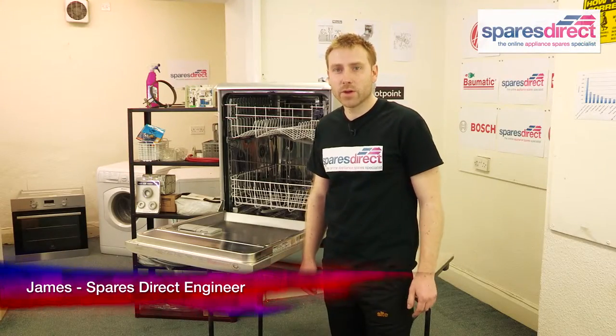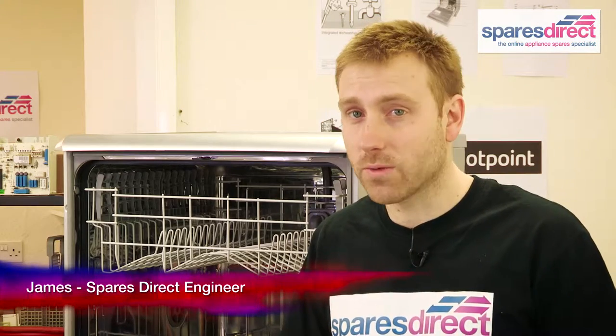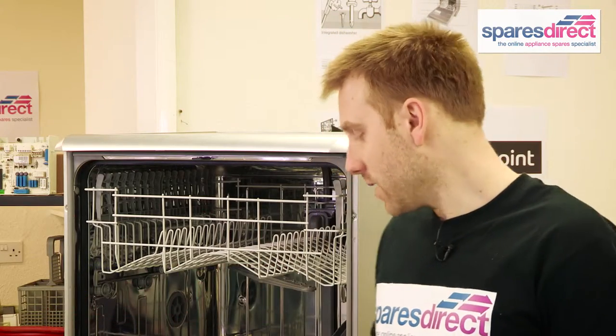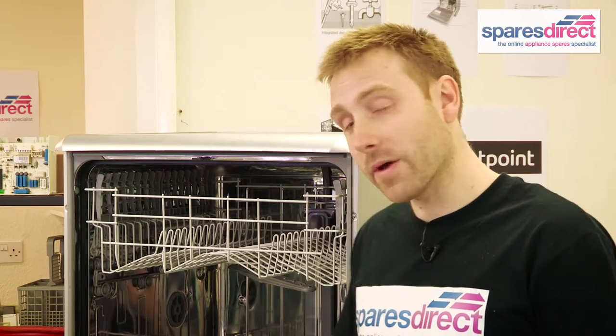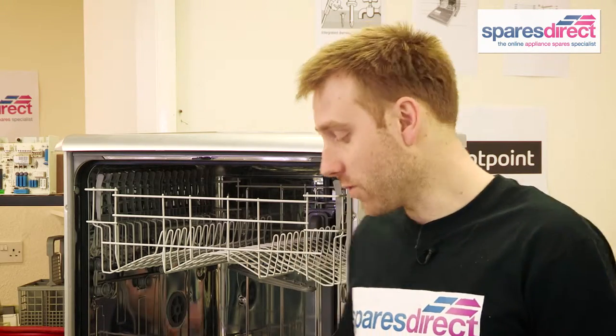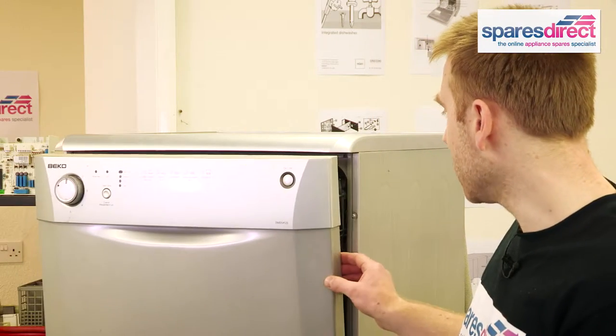Hi, I'm James from Spares Direct. We often get asked about problems with dishwashers, what you can do to fix them and the spare parts that you'll need. Today, we're going to talk about the dishes coming out dirty at the end of your cycle. It's a common problem and it's often caused by the spray arms. The best thing about this repair is more than likely you won't need any tools whatsoever. The model we're going to be working on today is the DWD-5412S by Beko.